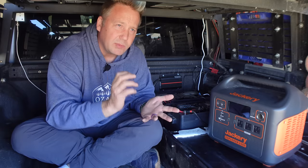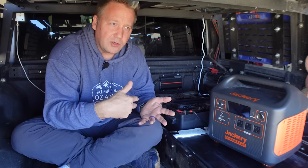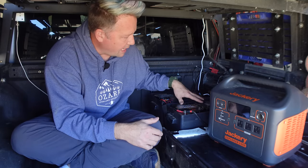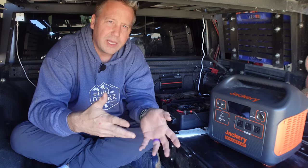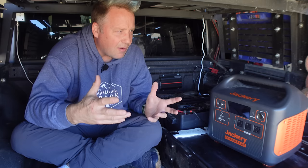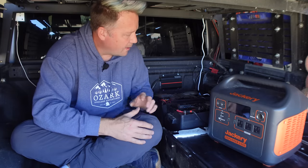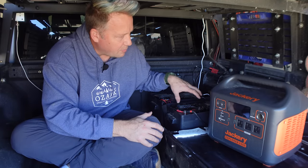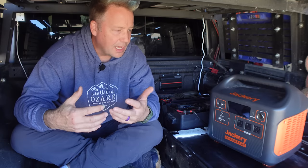Actually it's more like a quad battery setup because the Gladiator and the JL Wranglers come with two batteries under the hood, and then I installed two 100 amp hour Anti-Gravity batteries powered by the Redarc BCDC1250. So really I've got a quad battery setup. I installed this a few months ago because of how I'm using the Gladiator now and the types of trips I'm going on. I've got lots of experience with these, so I wanted to break down the pros and cons of each and help you make the best decision on which one's right for you depending on your overlanding and car camping style.